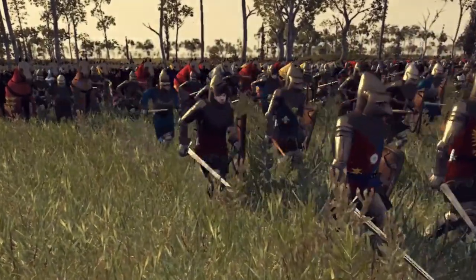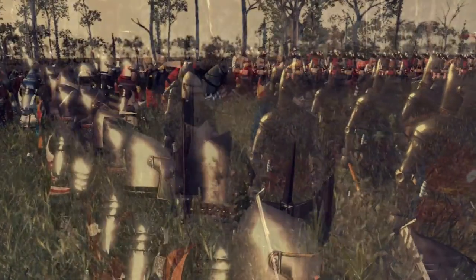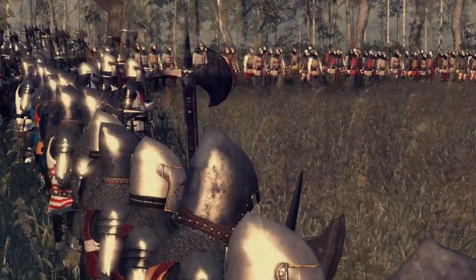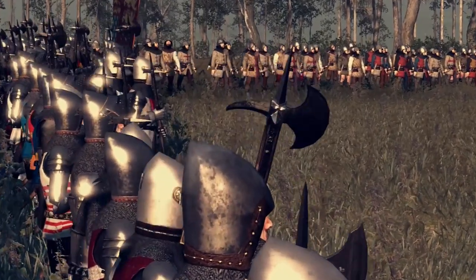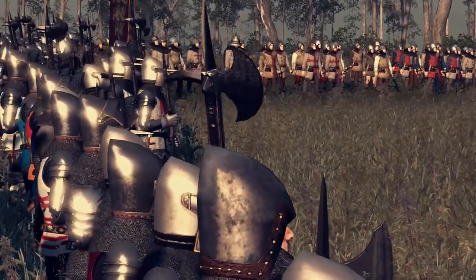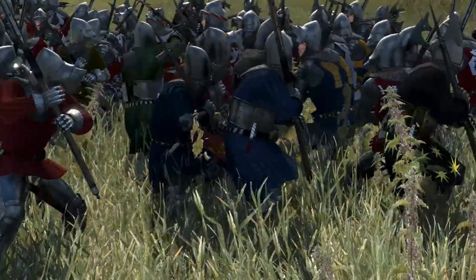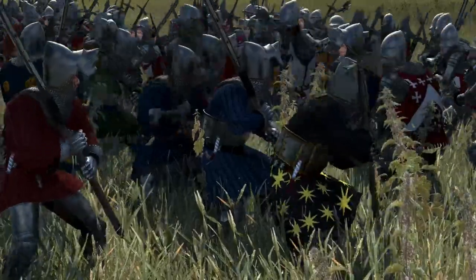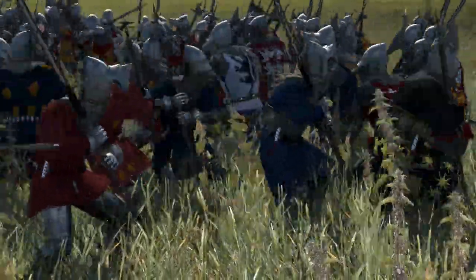Once dismounted, they drew up in close array — tighter than that of the French, as is evident from remarks in contemporary sources such as Froissart, who says of the English formation at the minor engagement of Norgun in 1359 that they kept so closely together that they could not be broken. Similarly, at the combat of the 30, the Anglo-Bretons fought shoulder to shoulder so tightly that the French were unable to separate them.